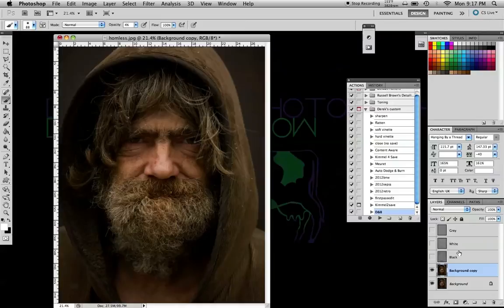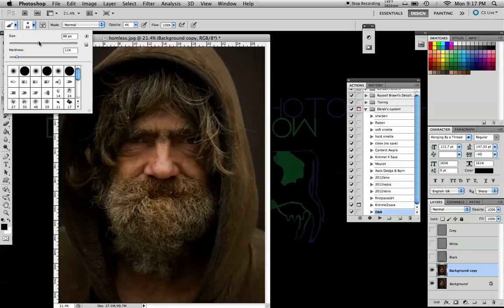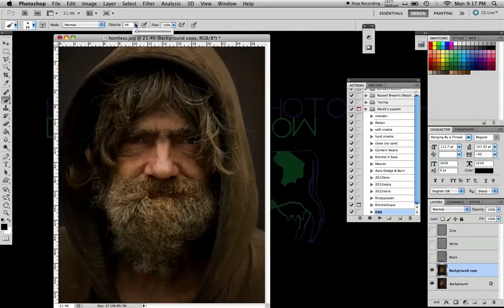Next, we'll start with the black layer — make sure it's selected. Choose the paintbrush; make it relatively small and relatively soft. Make sure the opacity is down to around 4%. Go around any dark areas, making sure you're on the black layer, and darken any of the darker areas you want. It's an alternative way to burn. You can see here I've done just a little bit, real quickly.